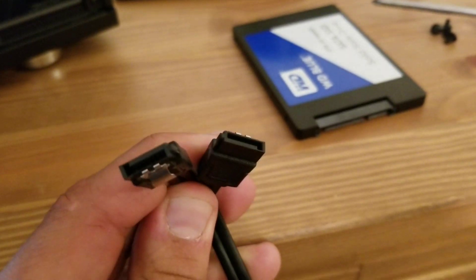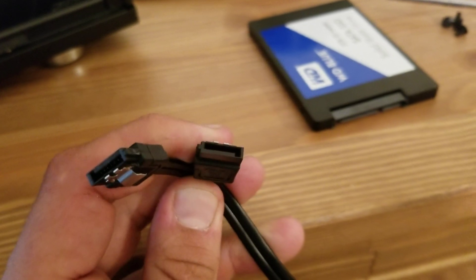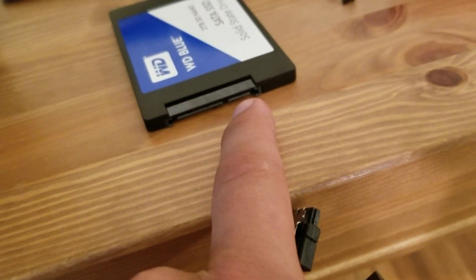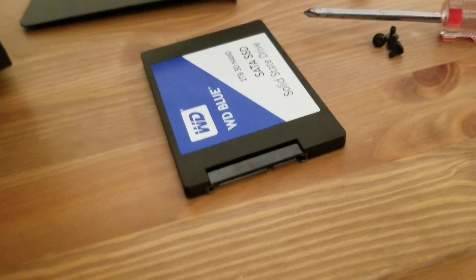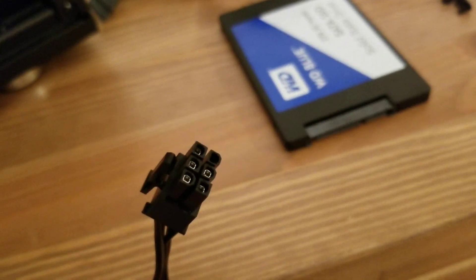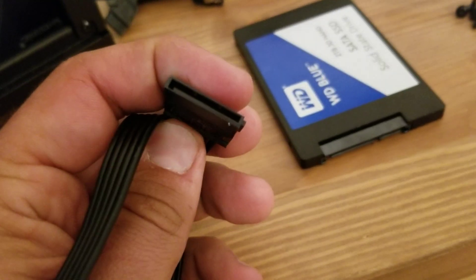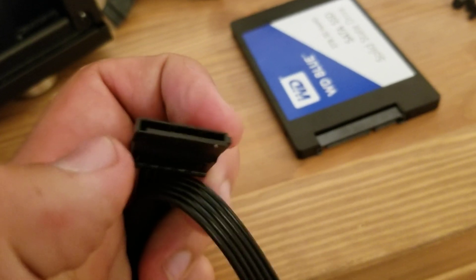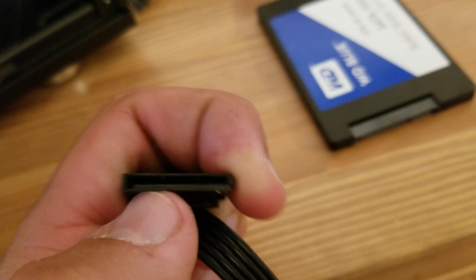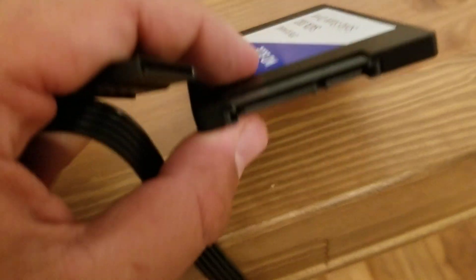For the SATA port, you'll want a connector that looks like this to plug into the smaller port on the SSD. And for the power port, you'll want a connector that looks like this. Note the L shape to fit into here.